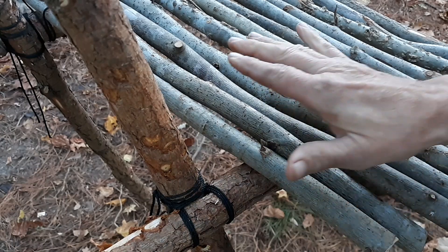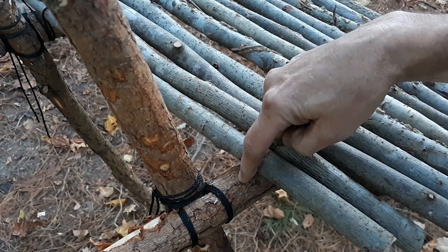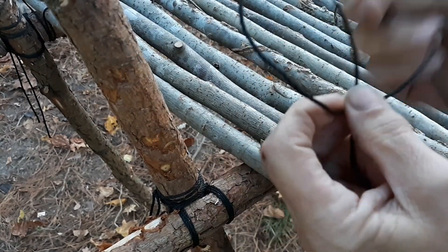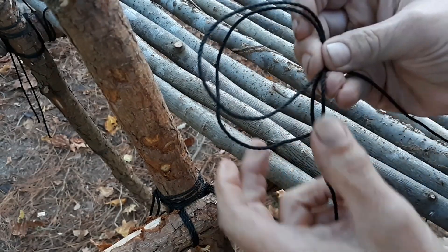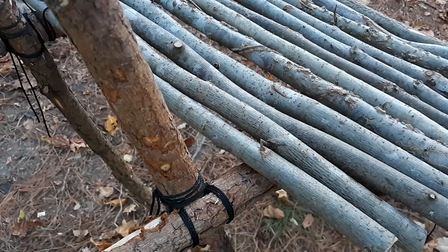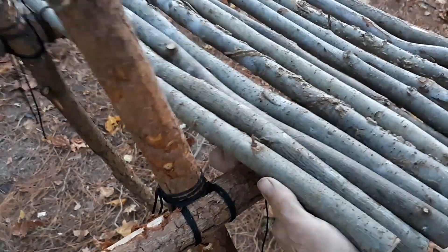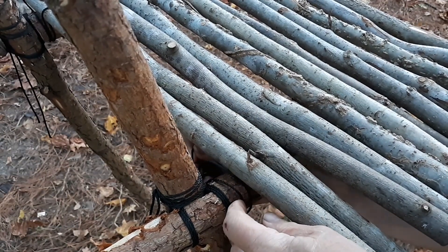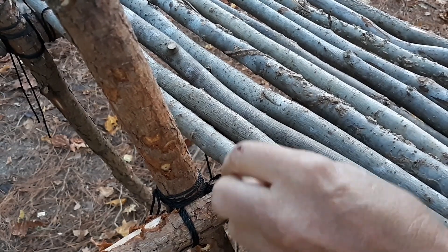Now in the middle of the Royal Ranger Lashing you need a clove hitch on this lower pole in the middle of the line. This is the easiest way to do it. You need to make your clove hitch, slip it on and tighten it up. Now it's underneath where it needs to be.